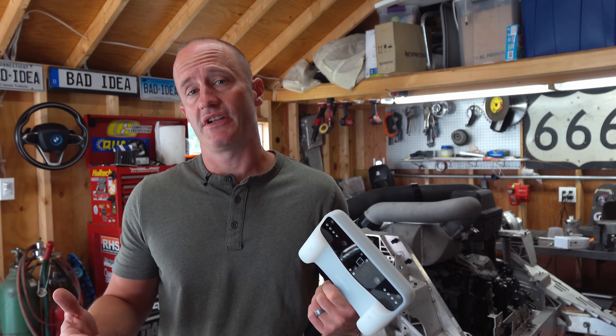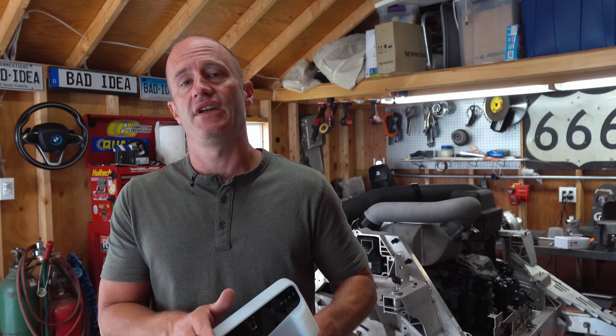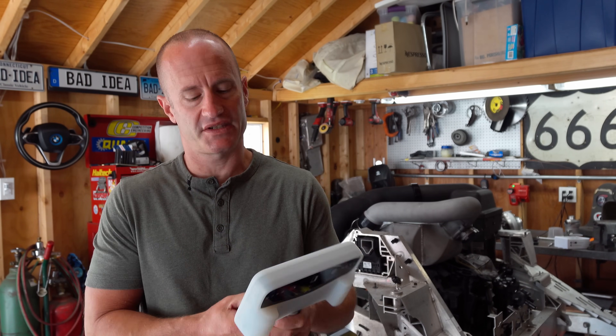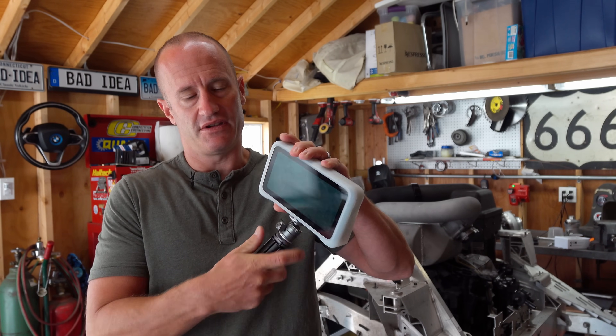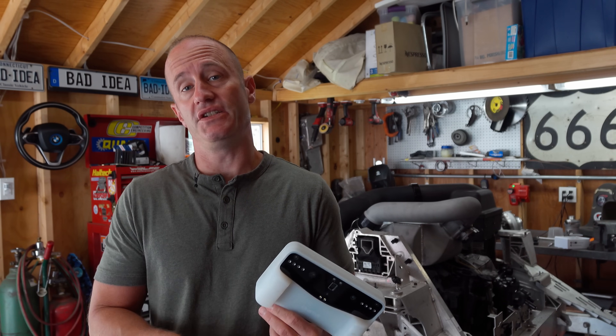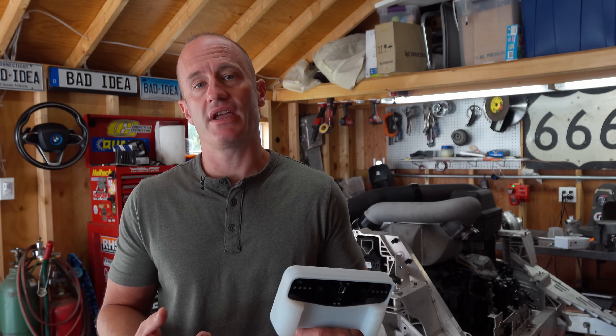We're not going to waste any time with an unboxing video. We're just going to get straight into the only two things in the box that matter: the scanner itself and the tripod handle that it comes with. In addition to being a tripod — handy for a turntable and scanning smaller objects — it is fully adjustable for a much more ergonomic grip depending on what you're trying to scan. The scanner interface is really intuitive with the touchscreen. You can quickly select whatever mode you want: HD mode, designed to scan really small objects that fit in the palm of your hand, and fast mode, designed to scan larger objects such as a car body.